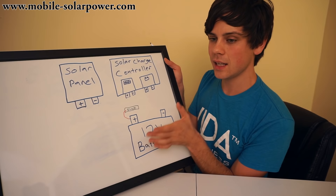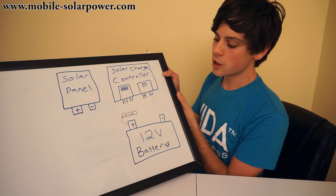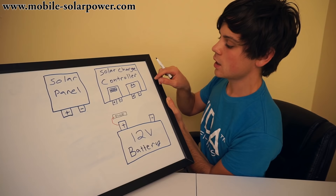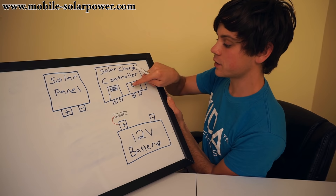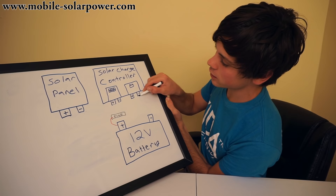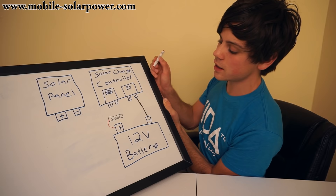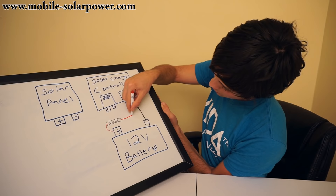If you have multiple batteries, you can check out my book to learn how to connect them together. But for this example, one fuse on the positive terminal of the battery. Once you have the fuse connected, you can connect the solar charge controller to the battery. There's going to be a battery depiction on the solar charge controller itself, or it will say battery, with a negative and a positive. So you want to simply put one wire from the negative tab on the solar charge controller to the negative tab on the battery — depicted in black because that's negative. Then on the positive side, connect a wire from the fuse over to the positive tab on the solar charge controller.